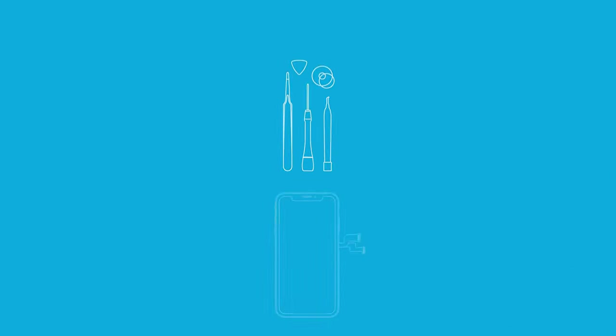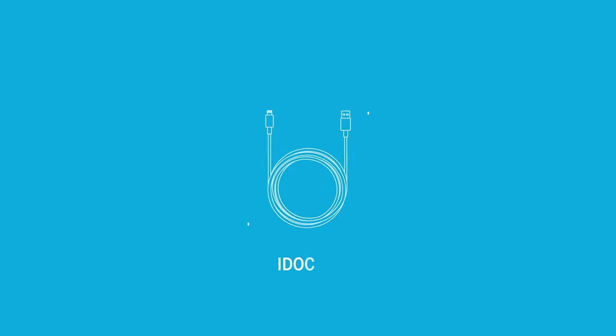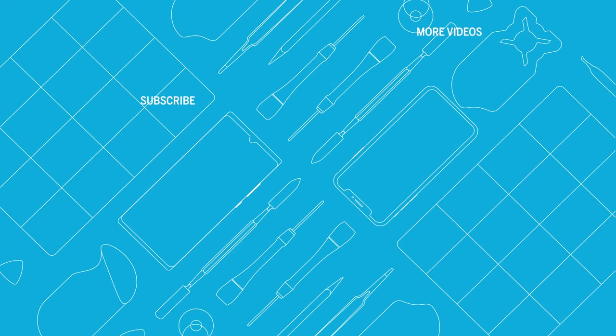You can find high-quality tools, spare parts and accessories for your smartphone repair in our store. Everything for your smartphone. Discover more repair guides and other helpful videos on our channel.